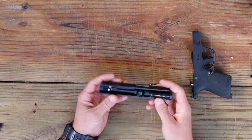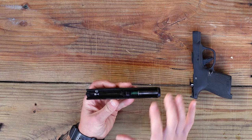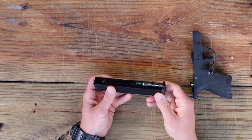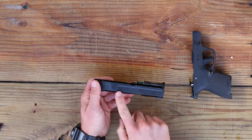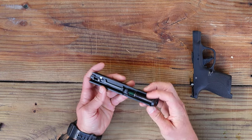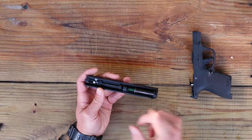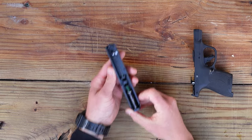This is a basic field strip for standard maintenance that you would be doing at home. What we've got left is the slide, the recoil spring right here, and underneath the recoil spring trapped in is the barrel. The first thing we have to do is take the recoil spring out.